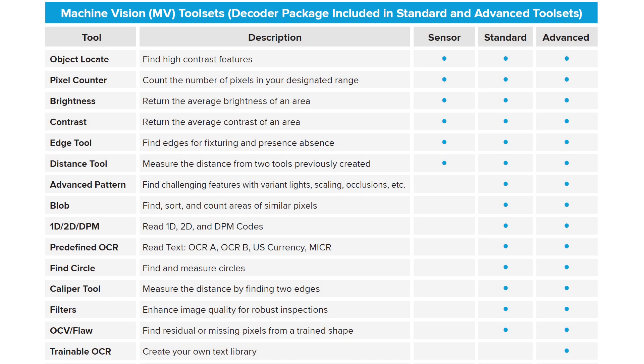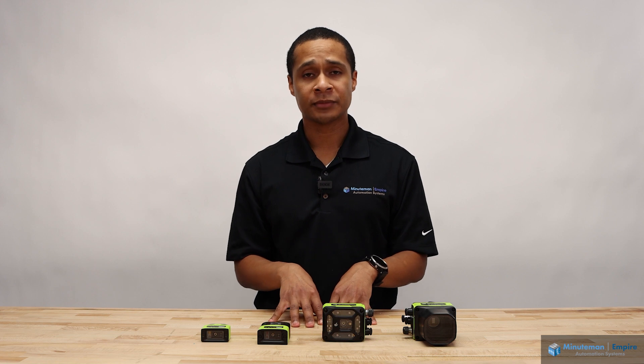Regarding the tool sets, here you can see there is a machine vision tool set available at three tiers: the first tier being your sensor, the next being your standard tier, and then the last being your advanced tier. As time goes on, more tool sets will be released to keep everything easy to use. Thank you for your time today.